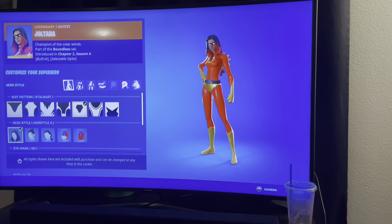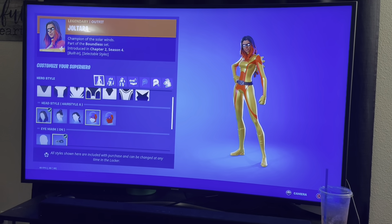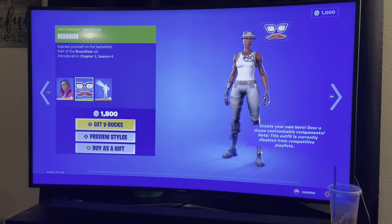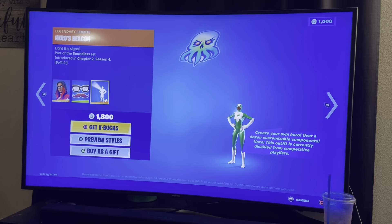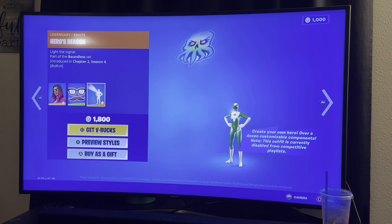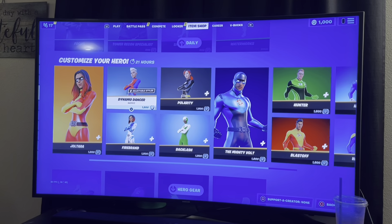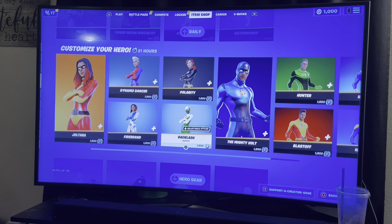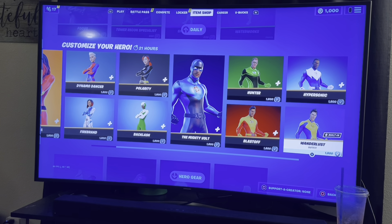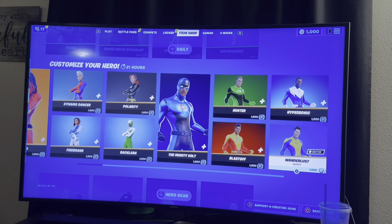We're gonna be on here for like two hours — there's so many variants in this. You ain't gotta do all of them. This one comes out so much. Some people just started playing and this is their first item shop — maybe probably not, but still. I'm not gonna do all of them, just letting them know there's variants. I won't go into detail because I don't really care for these skins.